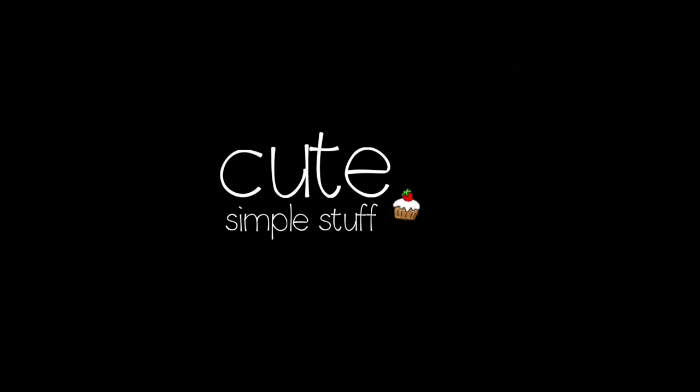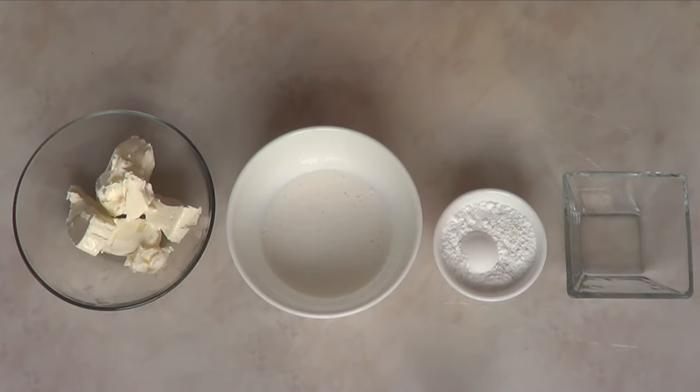Hi everyone, it's Renee. Welcome to this baking video. Today I'm going to be showing you how to make this really easy and really yummy cream cheese frosting.